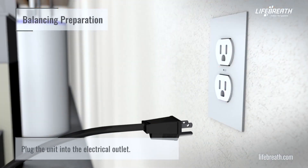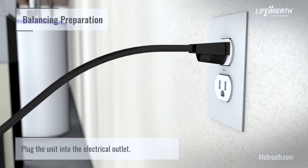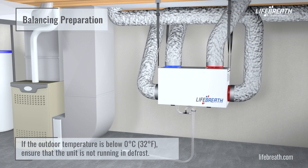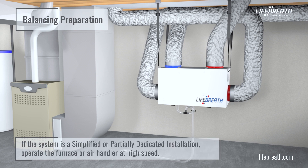Plug the unit into the electrical outlet. If the outdoor temperature is below 0 degrees Celsius or 32 degrees Fahrenheit, ensure that the unit is not running in defrost. If the system is a simplified or partially dedicated installation, operate the furnace or air handler at high speed.